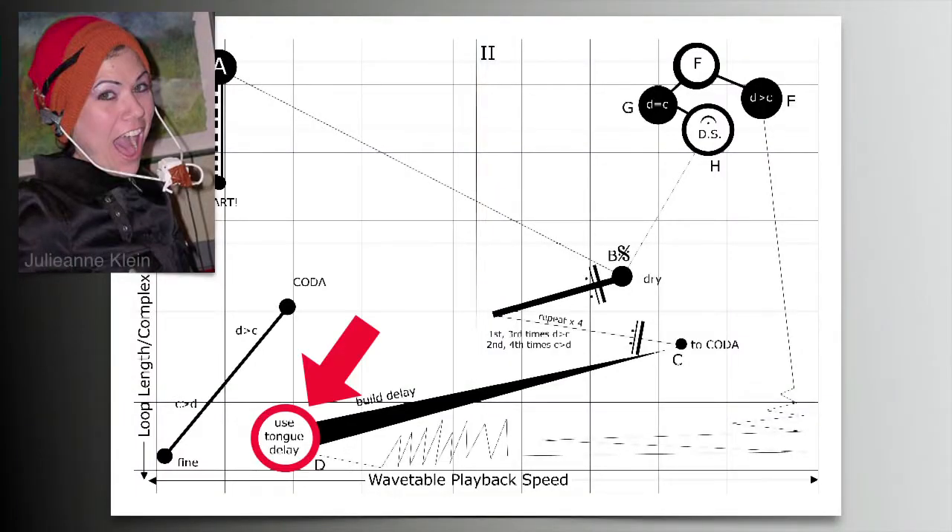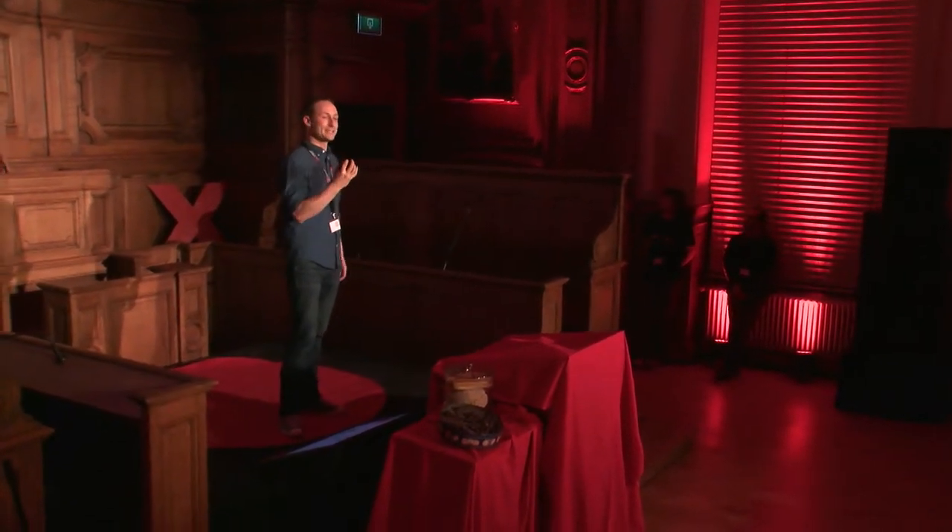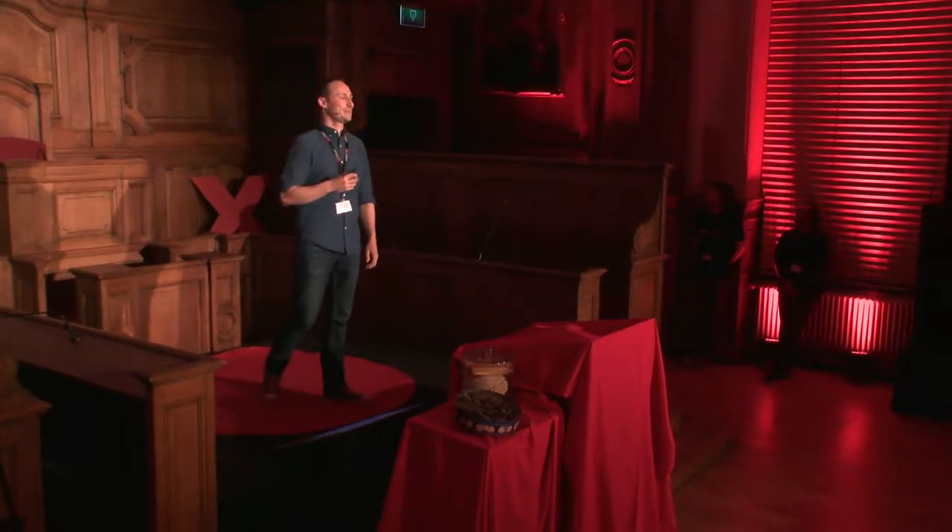This is an excerpt from part of the score for this piece, and this is definitely the first time I had a chance to use the instruction 'use tongue delay' in a musical score. This is something that the performer discovered themselves by sticking out their tongue when there was a camera pointing at it. For me this was more like it — this was fascinating.